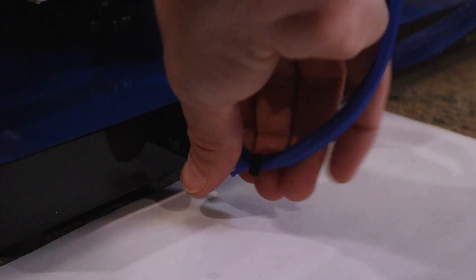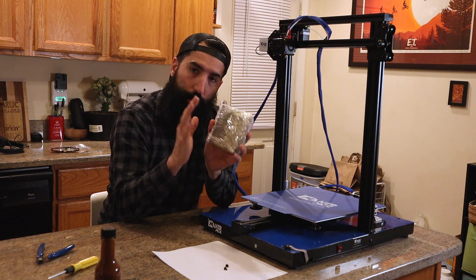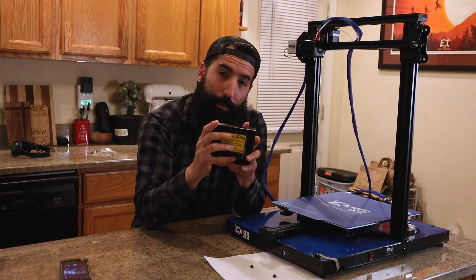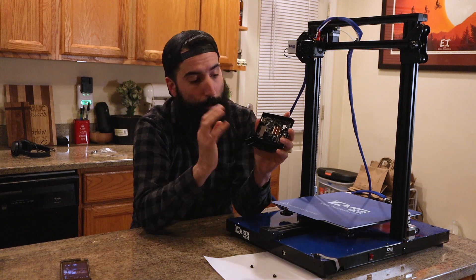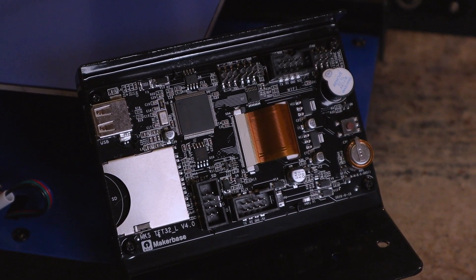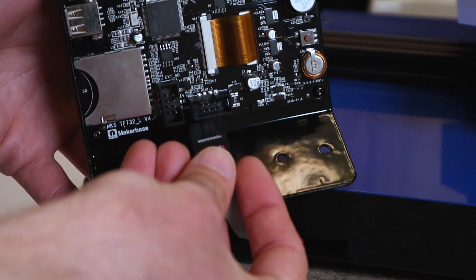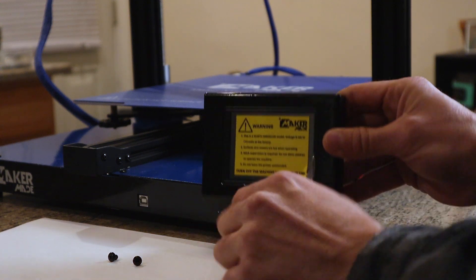Plug it in — you'll hear a click and you know it's good to go. The next step is to attach the touchscreen to the printer. Take the cable sticking out of the printer and plug it into the back of the screen. There are a lot of plugs on the back, but make sure to plug into aux one specifically. Once plugged in, take the last two screws and mount the screen into the printer.